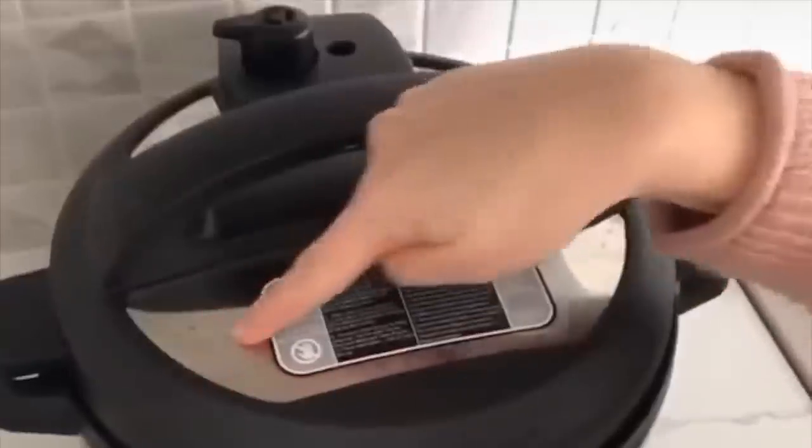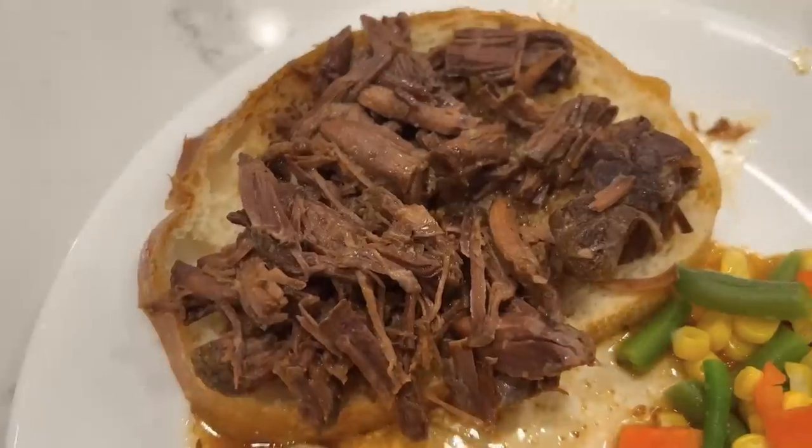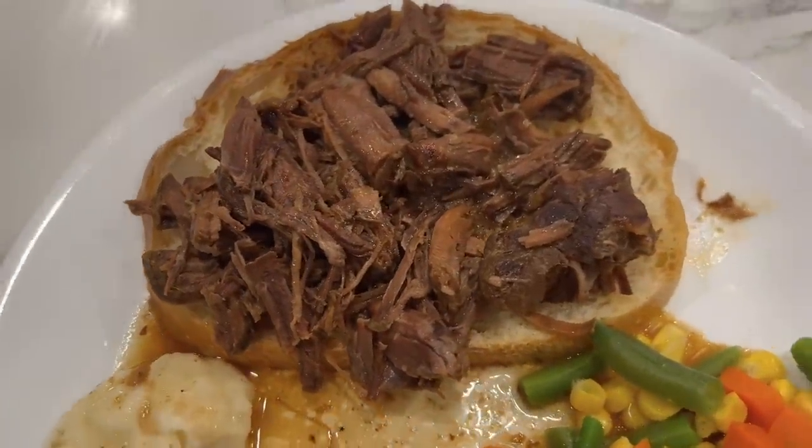Whether you are brand new to the Instant Pot, afraid of it and it's collecting dust on your shelf, or you just need more things to cook, today I'm going to show you the top five things you need to make in your Instant Pot.